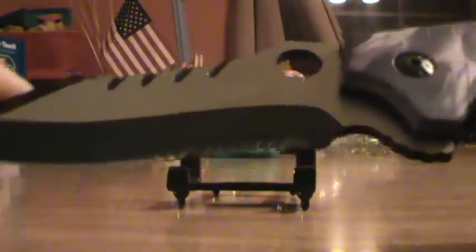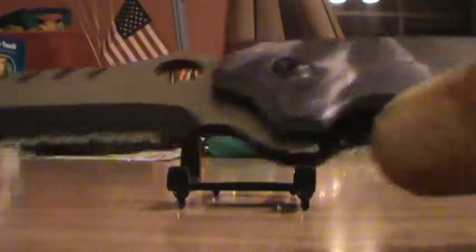Here are the serrations — it's half serrated. It has a pocket clip on the back with the same design on it.